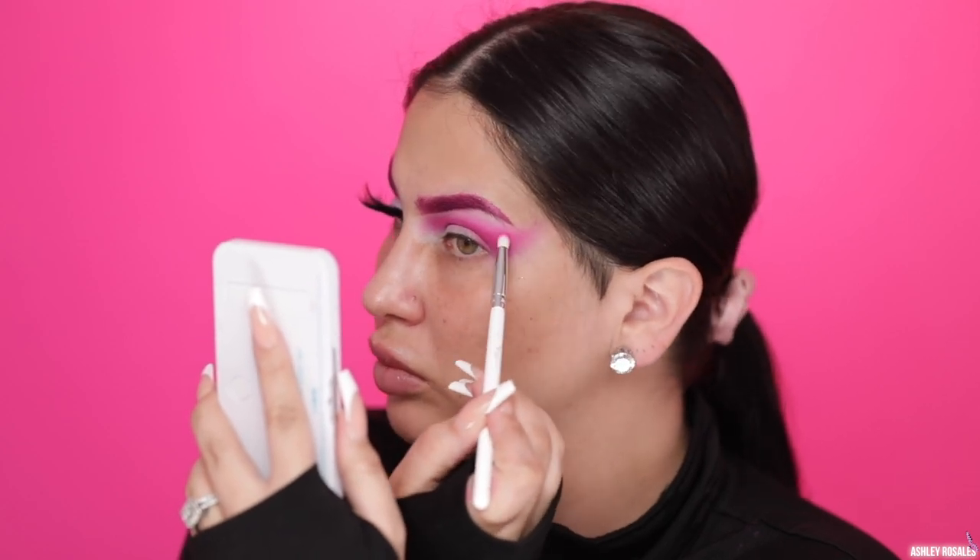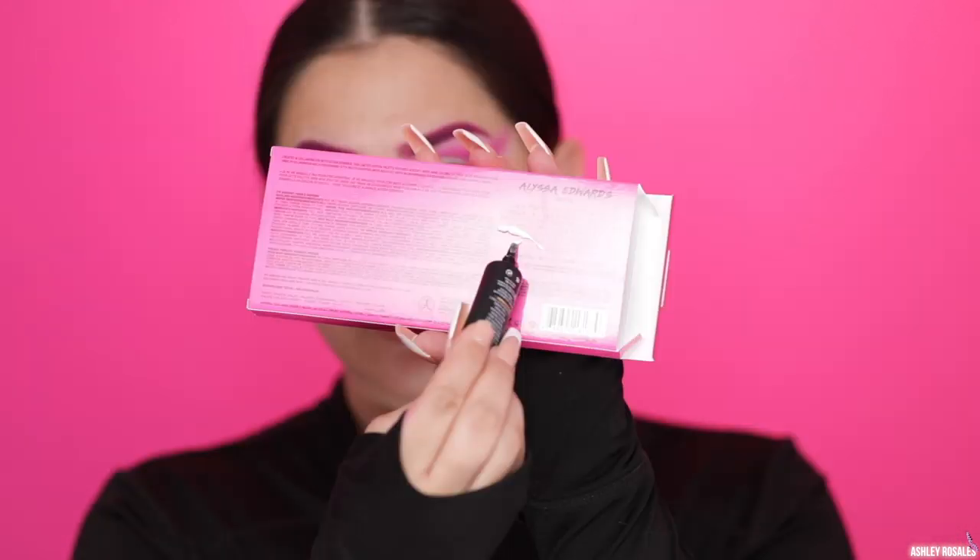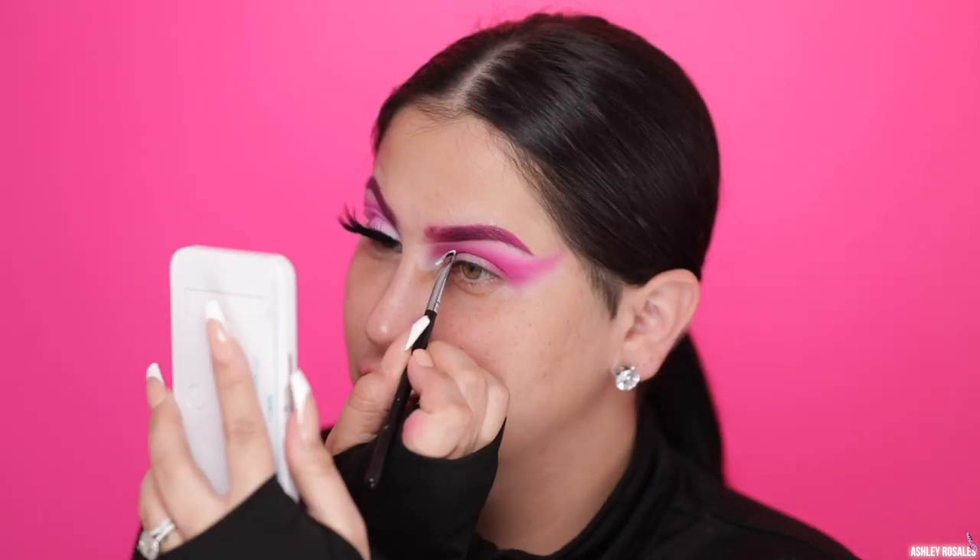Now I'm taking a pencil brush and just going back in and deepening up the D3 color from the Norvina palette. While I do this, let me go ahead and tell you guys what I used for my brows because I forgot to film that part. I used the fuchsia color from the Makeup Forever Flash Palette with a brow brush, using it like a pomade to fill in my brows. Then I took the ColourPop Pink Ink Mascara and ran that through on top of that fuchsia color.